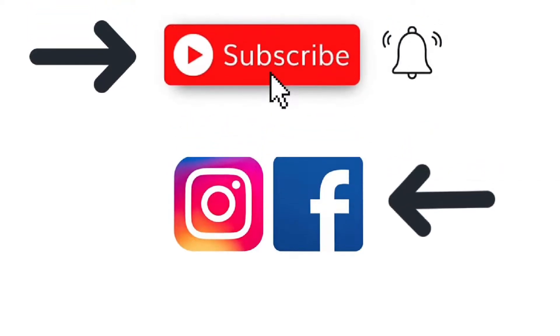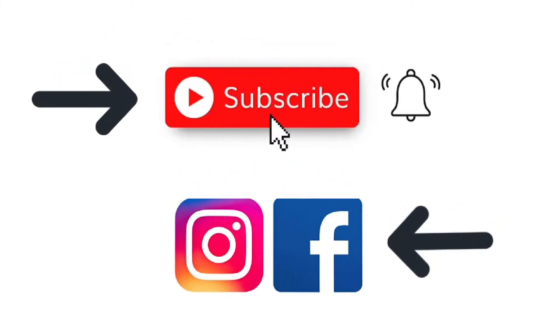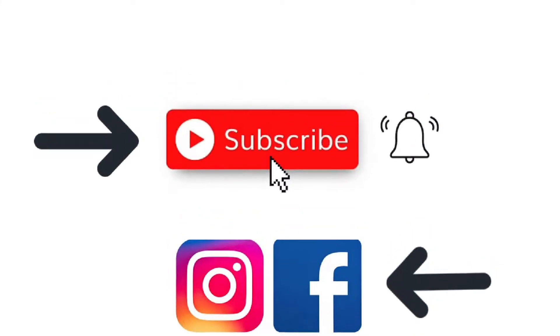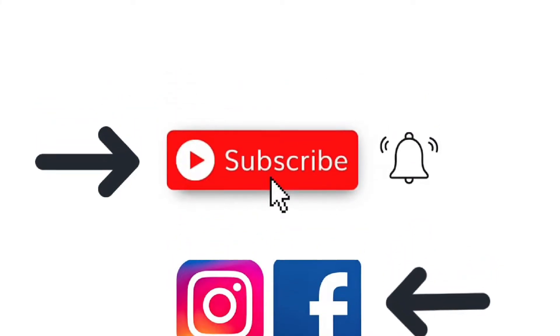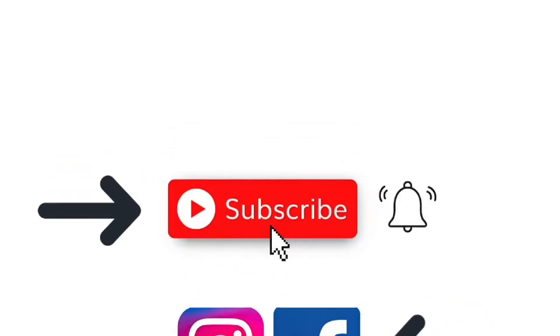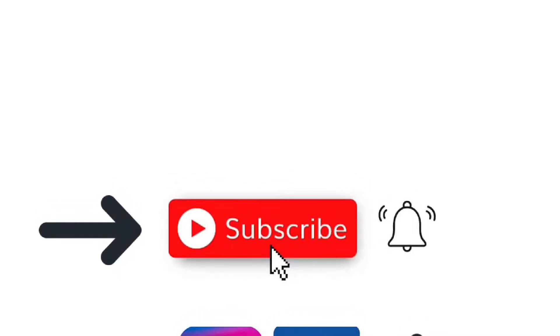Also, I'd love for you to subscribe to my channel and ring the bell so you can be notified of all my newly released videos. Also, feel free to follow me on Facebook and Instagram and I invite you to join my Facebook group called Crafting with Julia's Creative Community where you can be part of my crafting family. All of those links are in the description below this video.